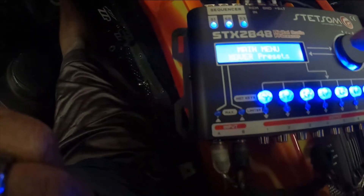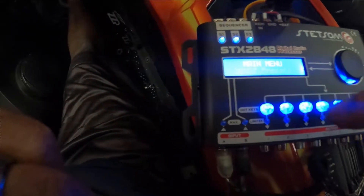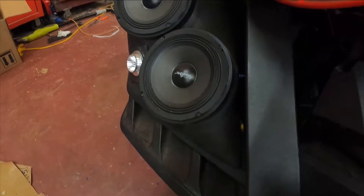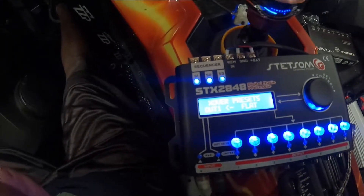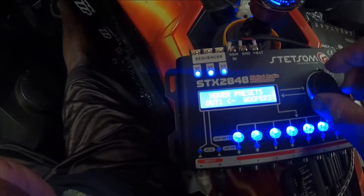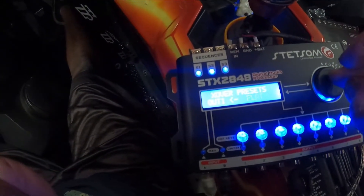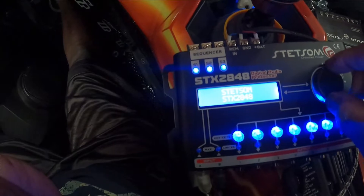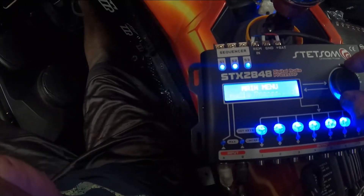I'm going to set crossovers for outputs one and two for the fourth-channel amp running our Scar speakers on the outside pods. You push the button and it says 'one out.' You can assign it as a tweeter, driver, subwoofer — those types of presets. If you hold the big button, you go back. So those presets already have the settings for tweeters, subwoofers, and drivers all built in.